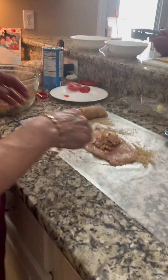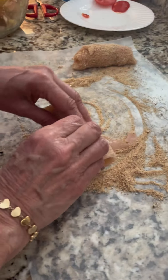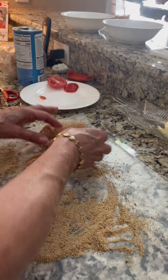So now we're going to roll it up. You've got breadcrumbs on the other side and we're going to roll it like this. And the breadcrumbs will stick on the outside. And then we're going to put them in a pan and we're going to bake them.